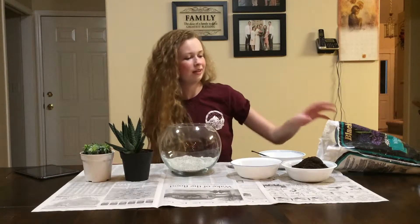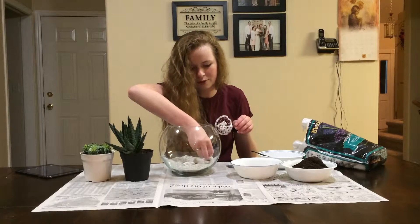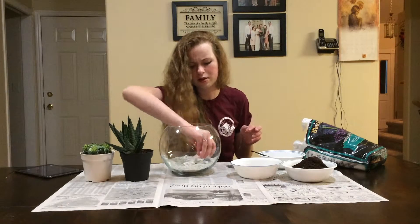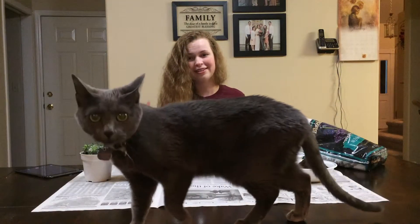Now I want to put in these white rocks, which are kind of the only part that you'll see on the side, so choose your favorite white rocks to go on the side. Gracie has joined us.